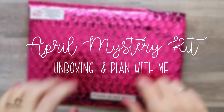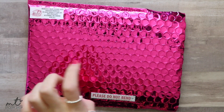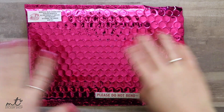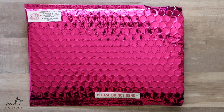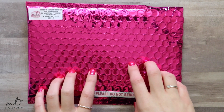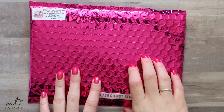Hi everyone and welcome to my channel. My name is Ashley and I'm the shop owner of Murdoch Talk Sticker Shop on Etsy. I have never filmed a planner video before, and now that I have a DSLR that autofocuses I thought it would be fun to start. First planner video ever — please bear with me.